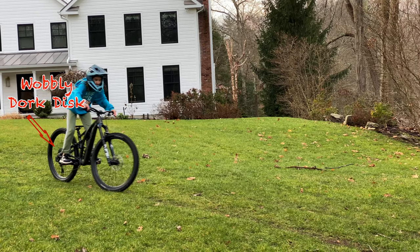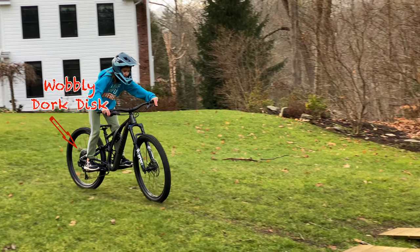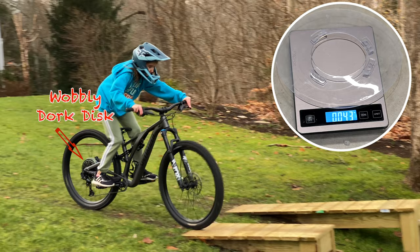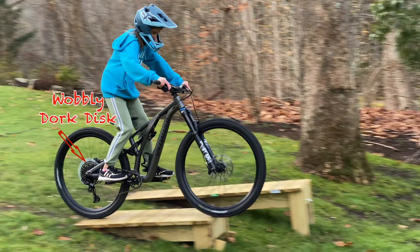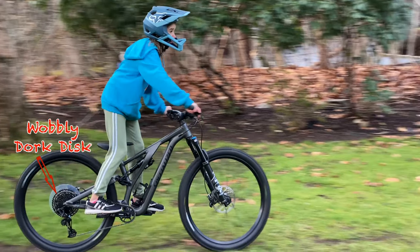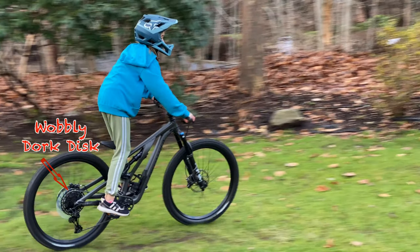The derailleur has upper and lower limit screws which stop the derailleur moving too far towards the wheel dropout or too far towards the spokes. If the lower limit screw isn't set to stop at the lowest gear, the derailleur can move the chain beyond the lowest gear and into the spokes. So that all sounds helpful, right? So why would we take off the poor old dork disc? There is a small weight saving, but it all comes down to aesthetics. Maybe if the disc were smaller, a more subtle shade and remained in a central position, it wouldn't grab your eyes so much. So the one on Millie's bike has to go.